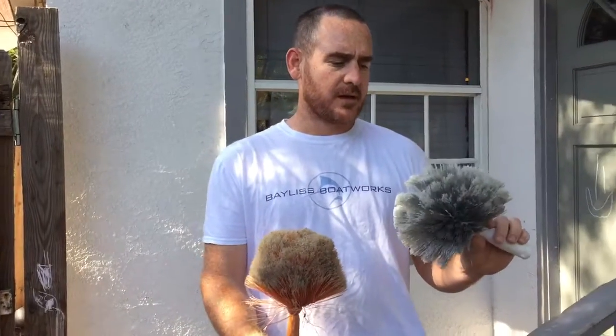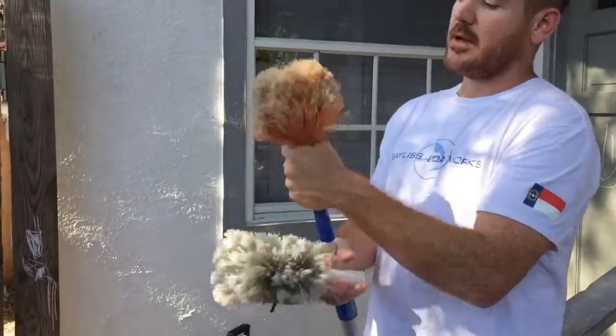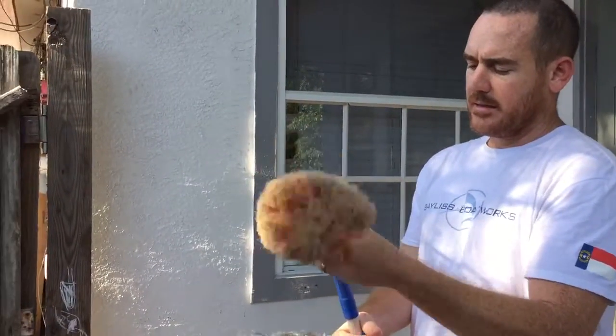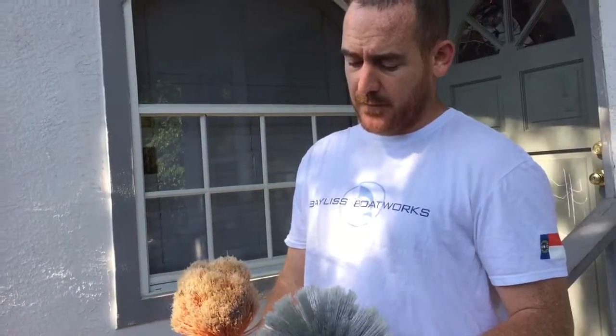Hey guys, I want to talk to you today about this right here — this method of cleaning. It's called a cobweb duster. If you have a window cleaning business, you can maybe add this on and make extra money. If you're a homeowner and you don't want to pay a window cleaner or someone to cobweb dust your house, this video might be good for you.